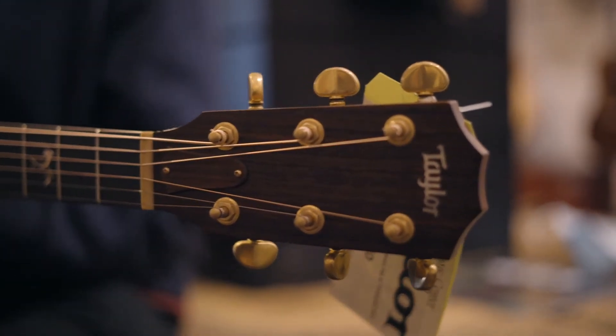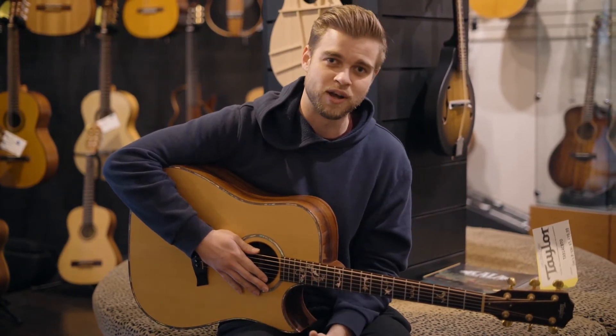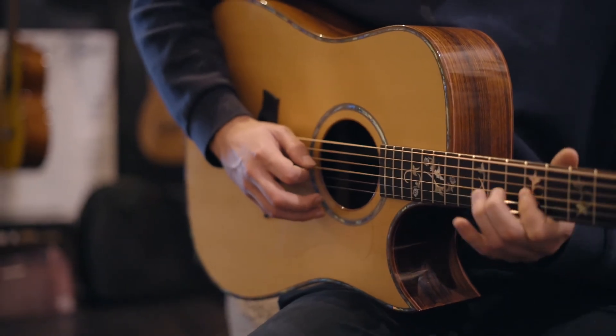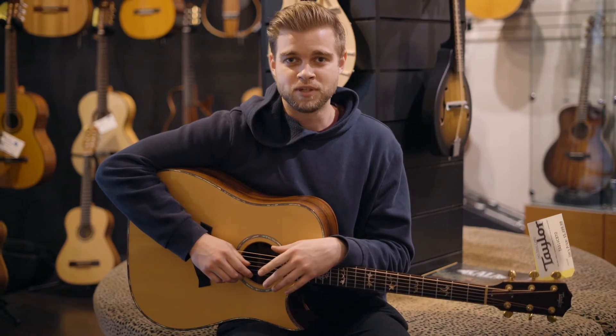This guitar plays and sounds amazing — it's really hard to just describe it. It really needs to be played, felt out, and heard. So when you get a chance, please come by and check it out. I hope to see you soon.